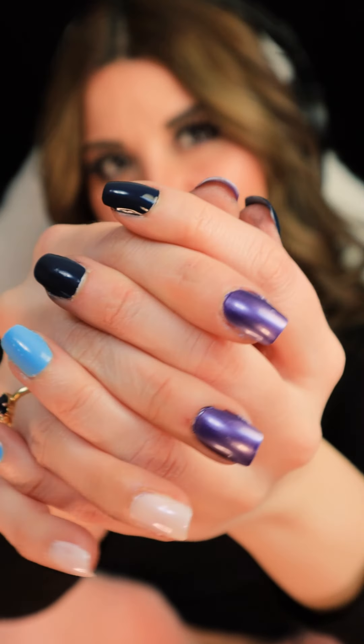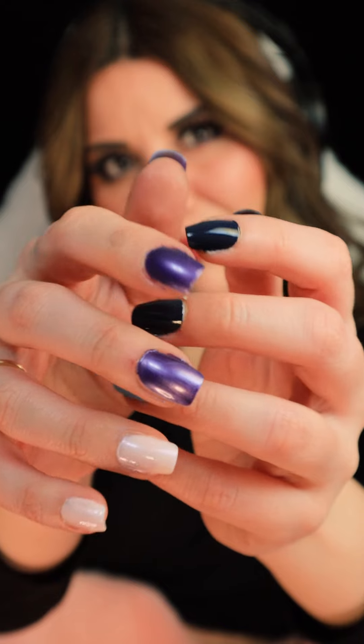Beautiful colors. A crappy application, but I think it's pretty good for beginners. Let's hope you enjoyed it. Thank you, thank you, thank you.